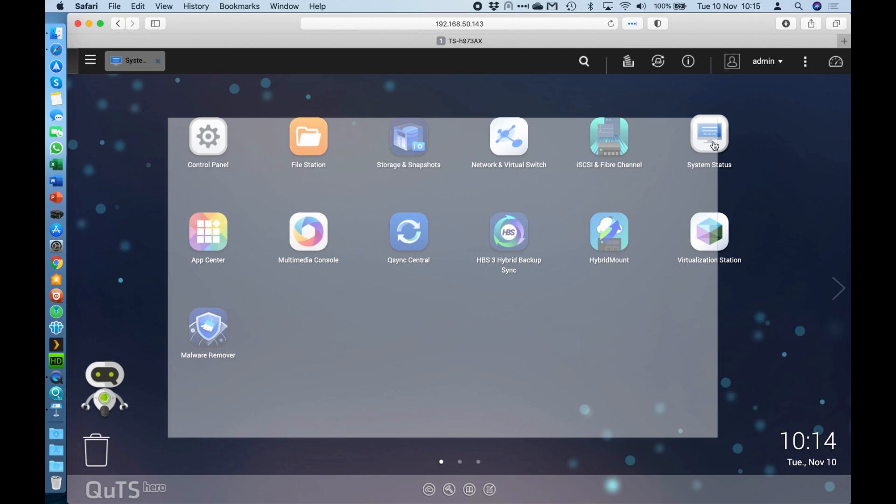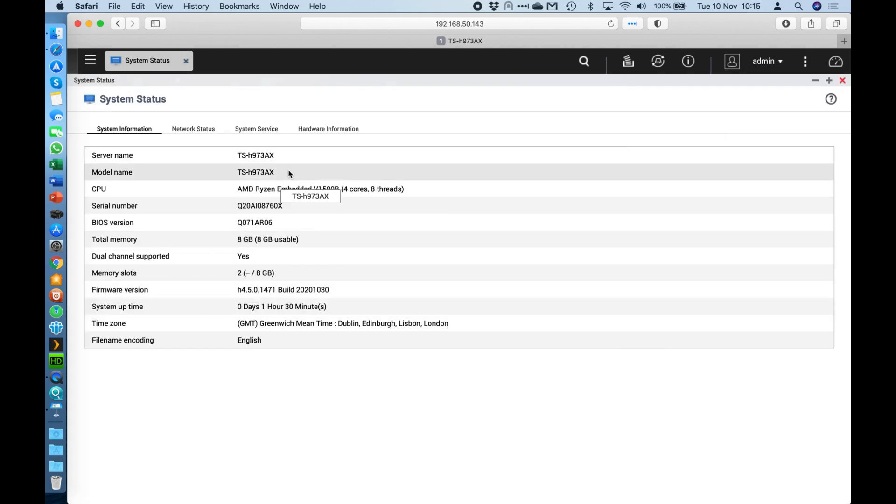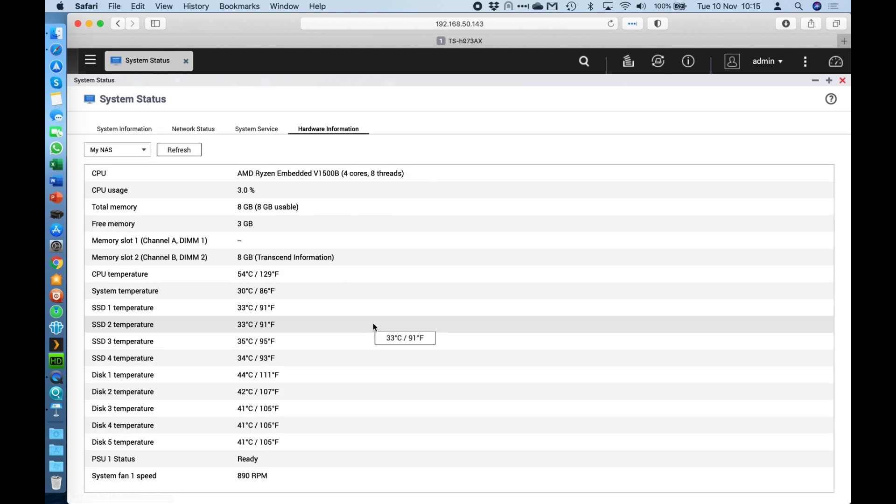Just to give you a little overview of what the unit looks like — here in the system status section, this one is configured with just 8GB of RAM as standard. You've got the 4-core, 8-thread Ryzen embedded CPU. Going across to the hardware information, one of the best things about this NAS is how quiet it is. It has a very large rear fan so it can spin very slowly to move a lot of air through the unit — here it's only running at 890 RPM. It's a very quiet unit, great to have sitting on the desk, and it won't bother anybody.